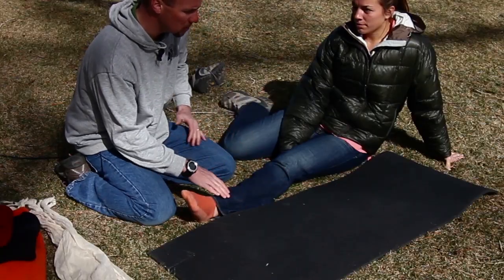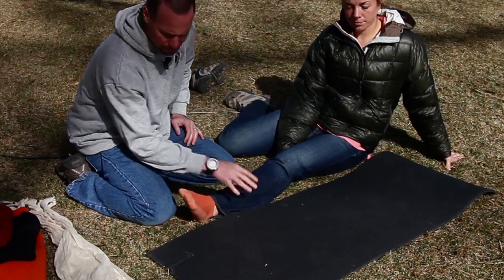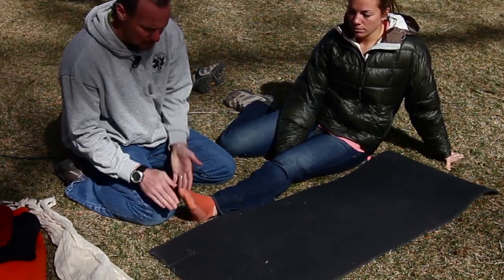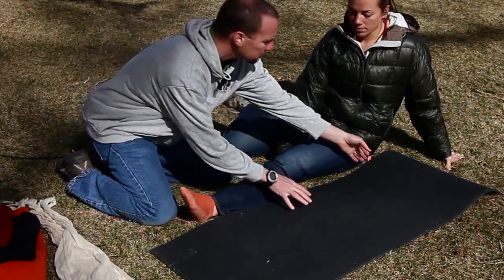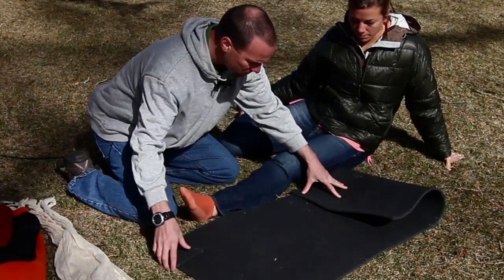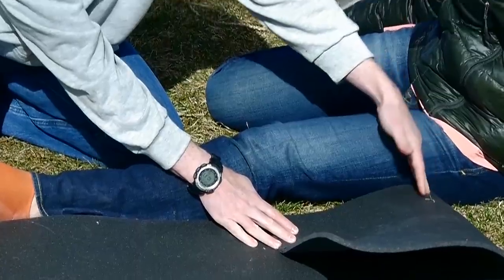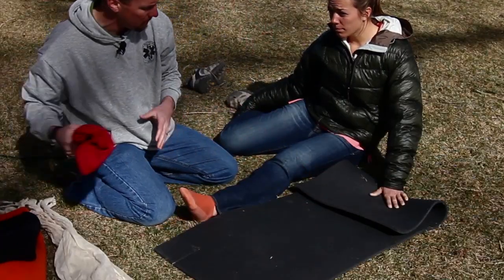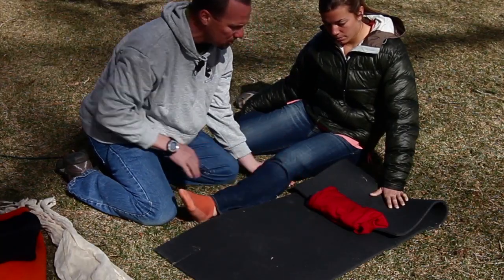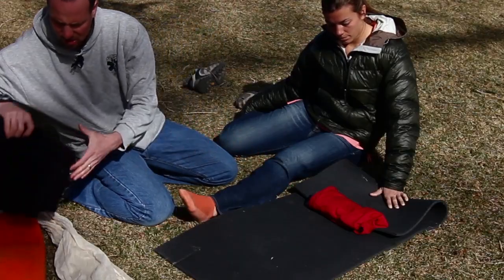We've done all of our inspection and we're ready to build a splint. I've taken, in this case, an insulite pad. I've measured it out so that it extends about the same length as Jordan's foot past her heel. I'm going to fold the top part over so that it's just as long as her leg coming up towards the top of her femur.